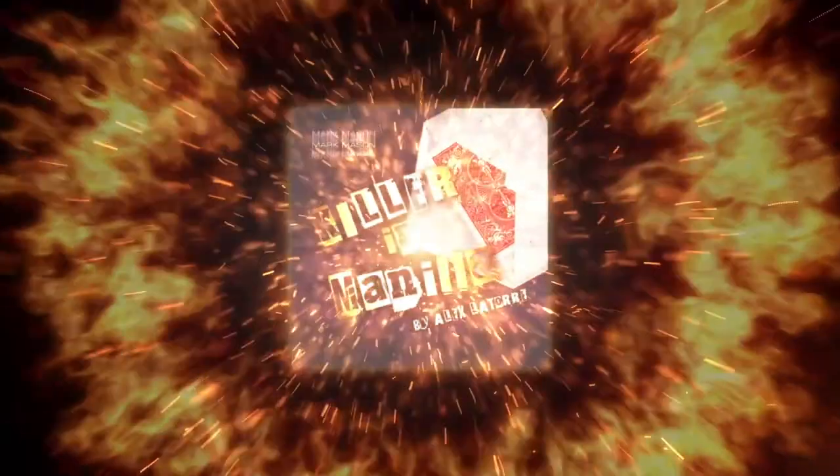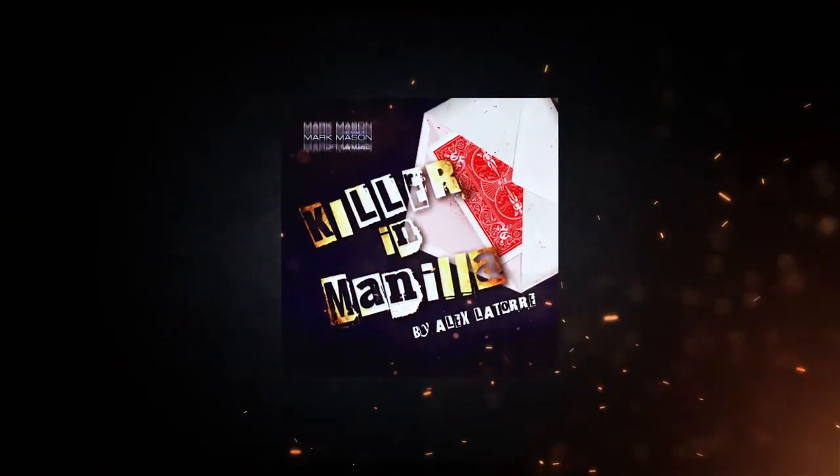Are you ready to get your mind blown? This is Killa in Manila by Alex Latoury. It has a method like no other.